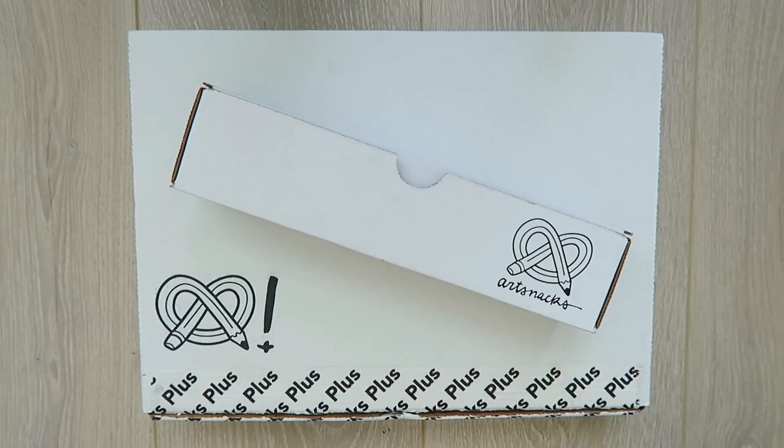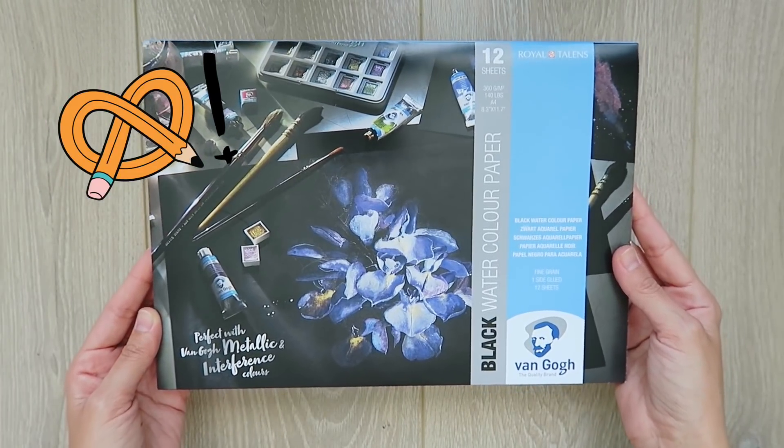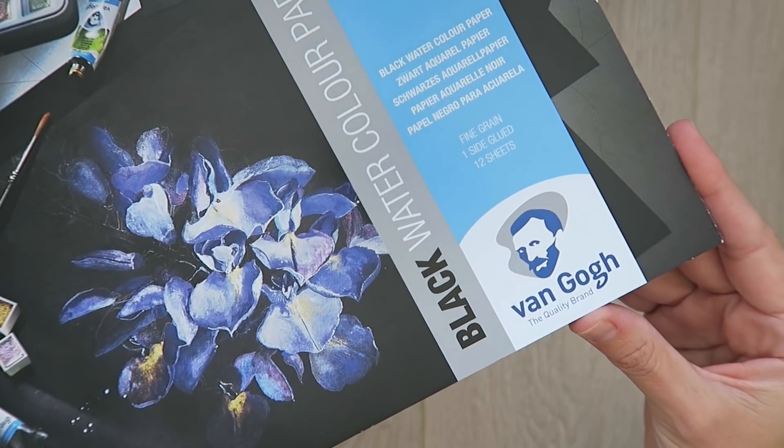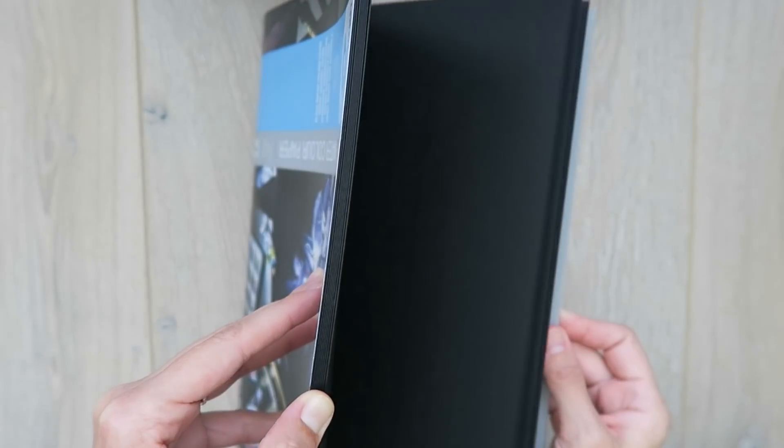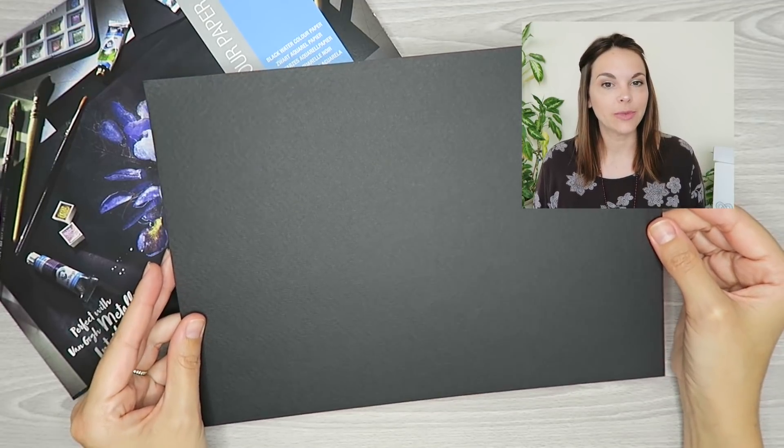Before I get going with those pastels I want to get my substrate and sketch ready. First I'm grabbing the Van Gogh black watercolor paper pad. This is my first time encountering black watercolor paper and this brand new product really delivers. This pad has got 12 sheets of cold pressed paper with a fine grained texture. You can use it with metallic or opaque supplies, both wet and dry, and this sturdy 360 GSM paper will pair well with the other items from this month's box.